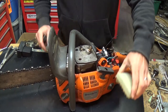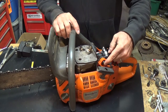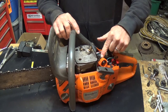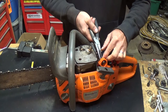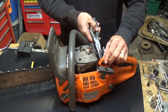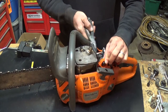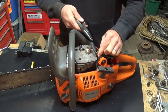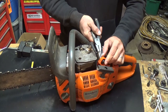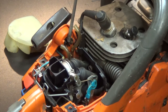So here's our primer bubble right here, and there are two fuel lines on the back of it. Just have to get a pair of pliers, go ahead and pull those off. Just make sure you remember which is which — label them if you have to. On the back of this you've got two lines.